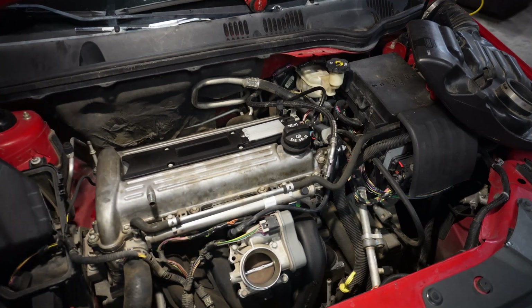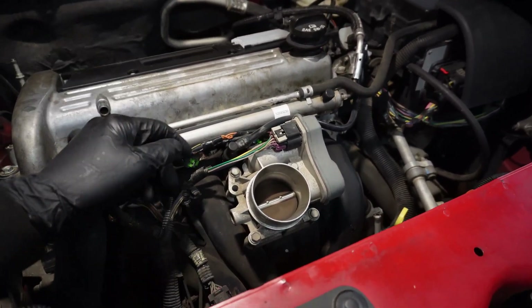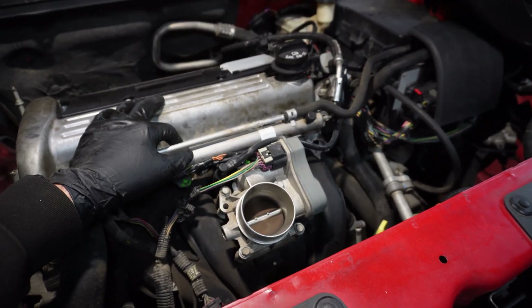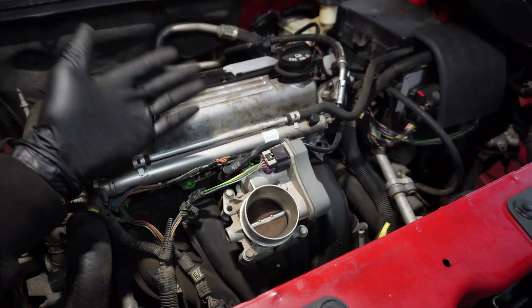The sensor is pretty easy to get to on this car — relatively easy if you have basic hand tools and it isn't too expensive. It's got 206,000 miles on it, so I don't feel bad just throwing a sensor at the problem.